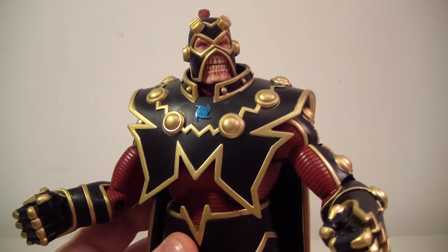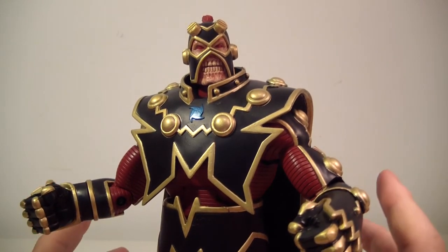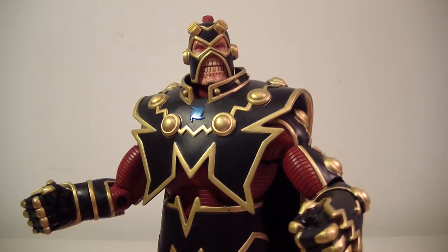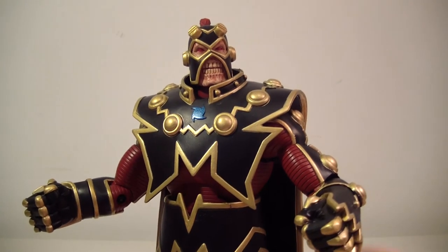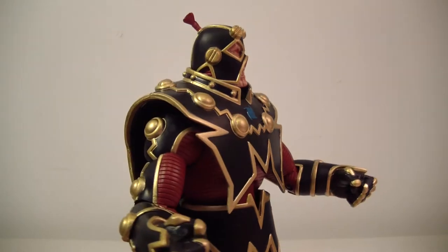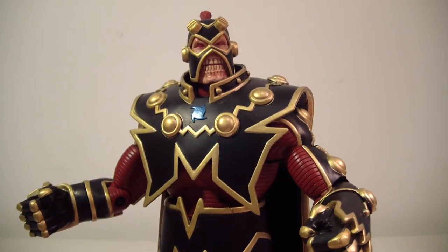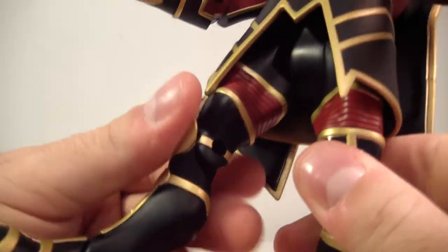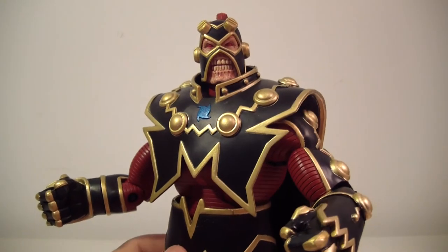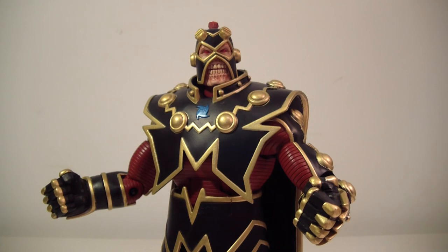That's pretty much going to close my review of the Wave 10 Collect and Connect DC Universe Classics Imperiax figure. Two thumbs up — I'm going to give him a nine. He's really, really good and very well done. I gave him a nine just because of this QC problem; his leg might eventually fall off. But nothing against the design — he's still a very good figure, so definitely pick him up if you get a chance. Hope you guys enjoyed this review. Let me know what you think in the comments below and I'll see you on the flip side.